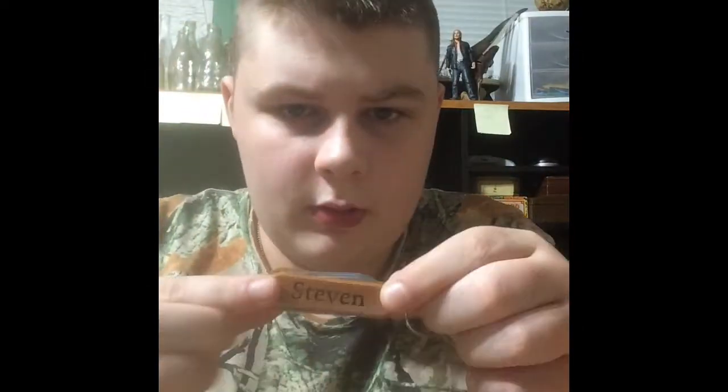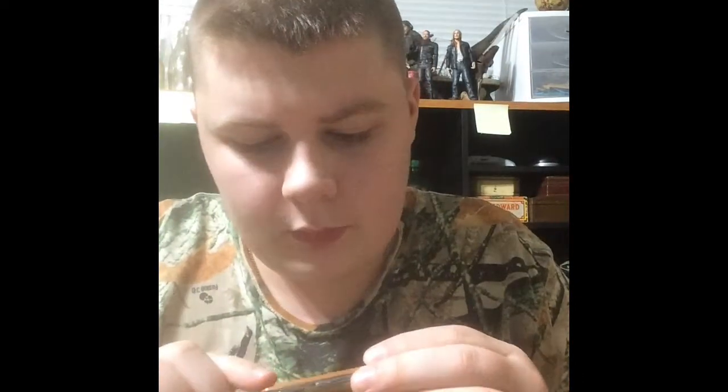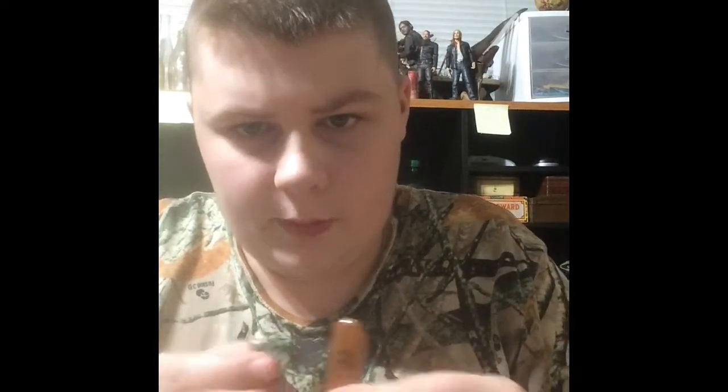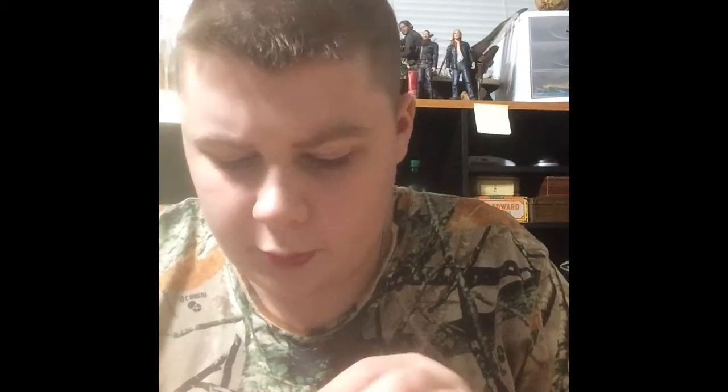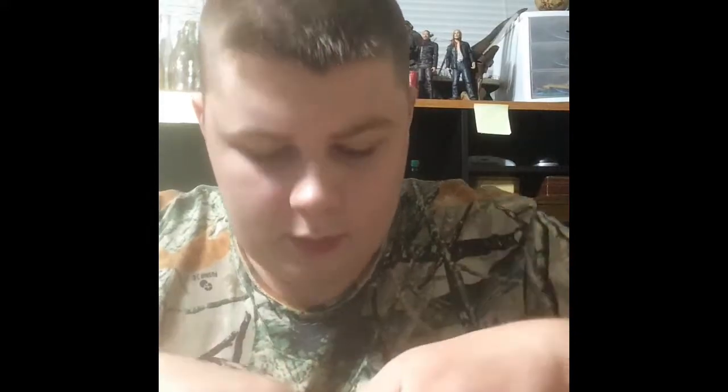Let's get into the first one here. This one's got my name on it — pretty cool. You know, this is broken unfortunately on the back. The glue got old and just fell off. I might try to take some glue and reapply it. It's got some knives and multi-tools in it, not that much.